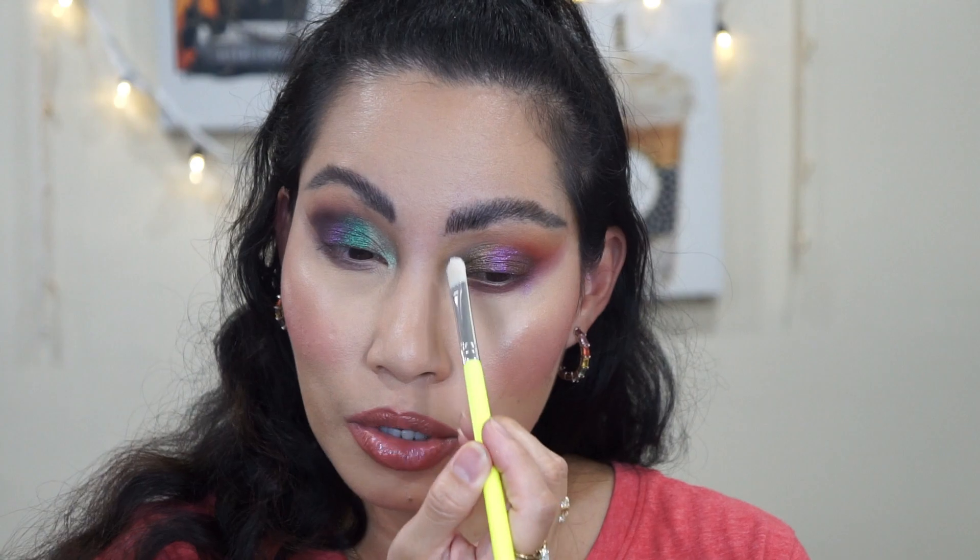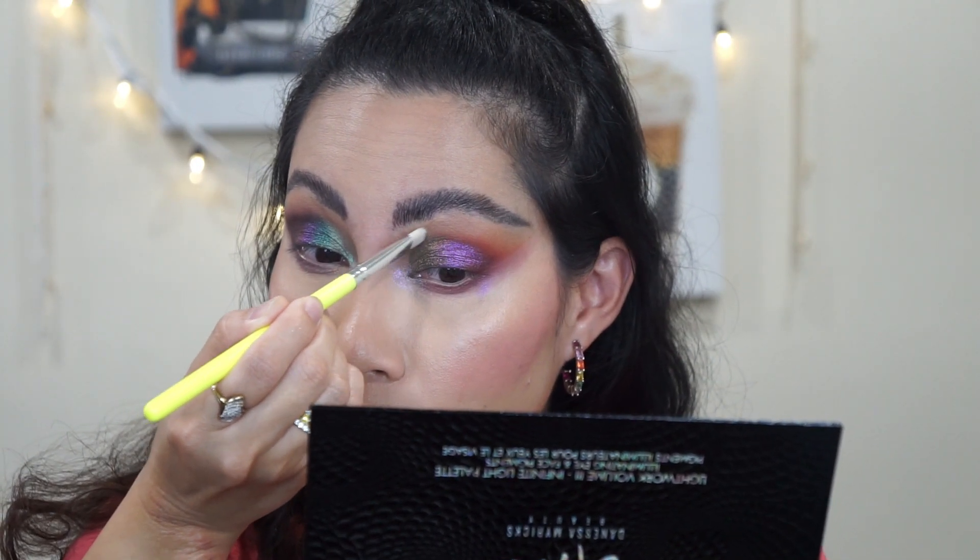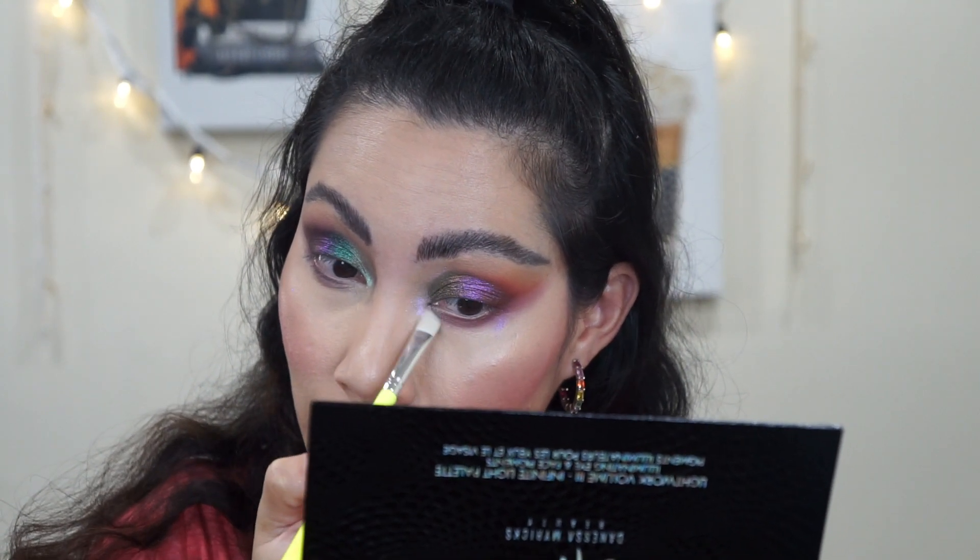I know it looks really messy right now, but I'm moving on. You can use these big pans as highlighters and also as eyeshadows. I'm going to use Strawberry Moon — a pink lilac holographic — and apply it on my left side. It's a little on the chalky side, but oh my god, wow!